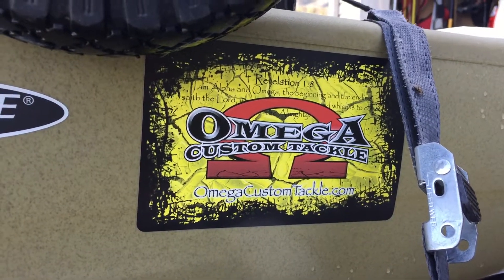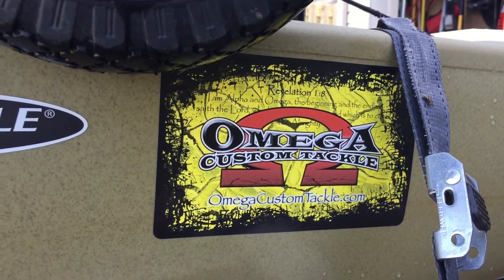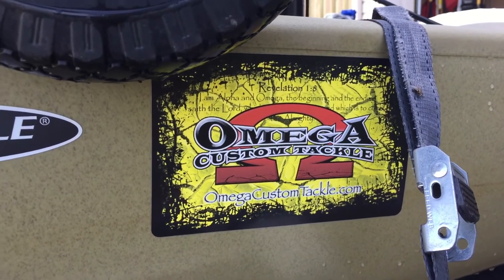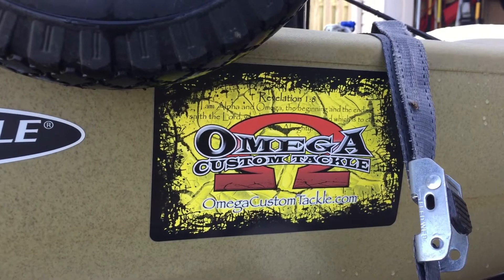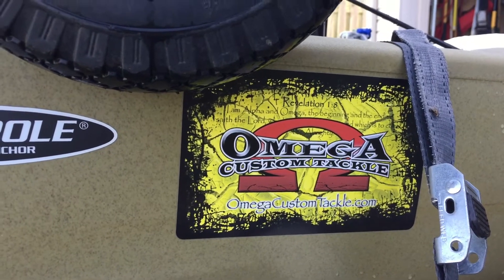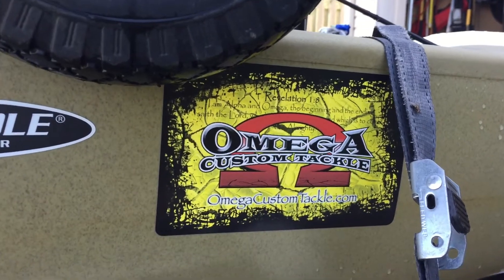Hey guys, it's been a while since I gave an update from my Feel Free Lure 11.5 Tournament Boat. Made a few changes — moved over to the Hobie Pro Angler 14. Qualified and fished the 2016 KBF National Championship, and have already qualified to fish the 2017 KBF National Championship. So I just thought I'd check in and give you guys a rundown of what we've got going on.